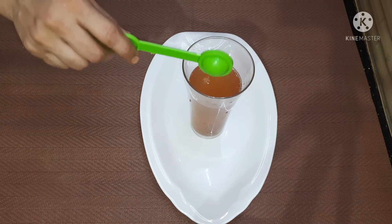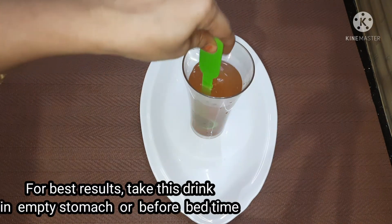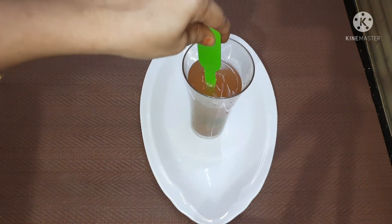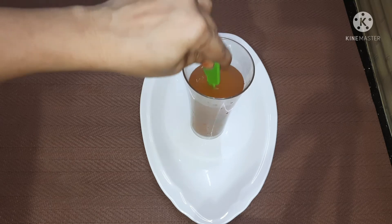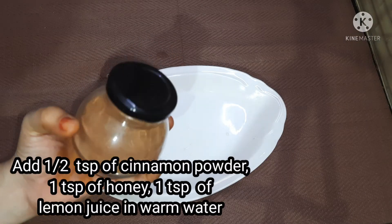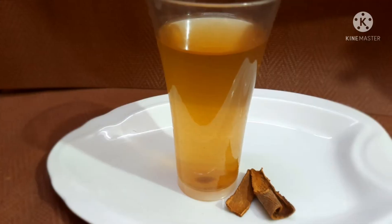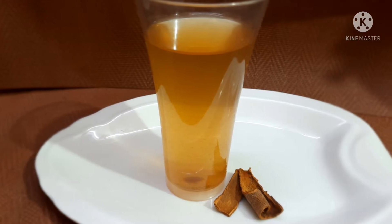Add 1 teaspoon of lemon juice and 1 teaspoon of tea. Store it in an airtight container box along with lemon juice.